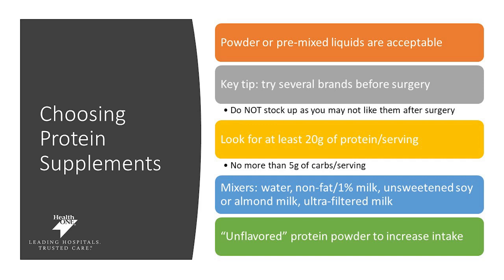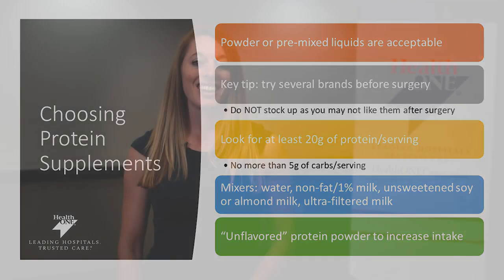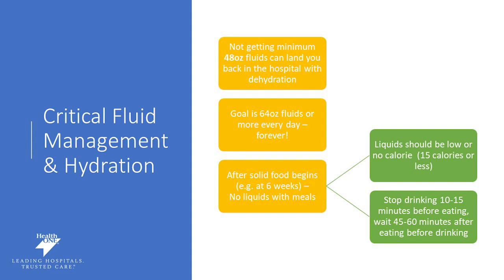Look for at least 20 grams of protein on the serving label and less than five grams of carbs. Mixers such as water, nonfat milk, 1% milk, unsweetened soy or almond milk, and ultra-filtered milk are appropriate to use with your protein drinks. If you don't like flavored protein drinks, there are unflavored protein powder options to help meet your nutrient needs. It is critical that you maintain hydration after surgery. Not getting enough fluid can actually end you back up in the hospital — the number one reason for readmission is dehydration. Set a timer, keep track of it, keep your favorite water bottle nearby, and sip, sip, sip. Get used to this habit even now, pre-surgery.